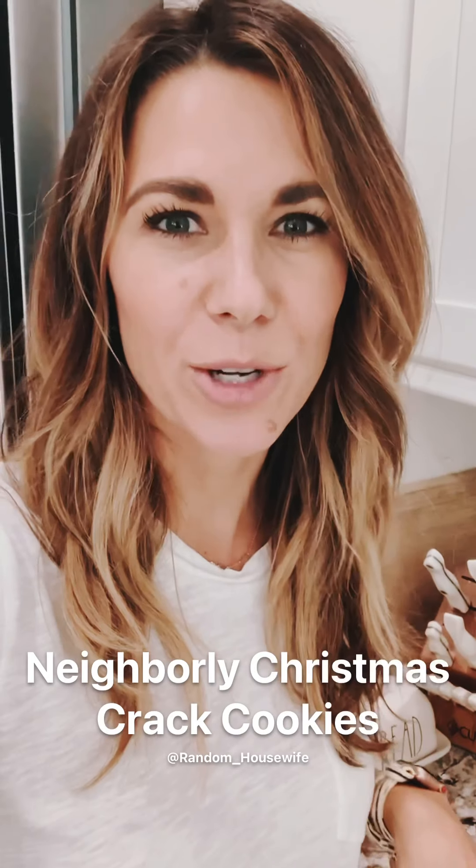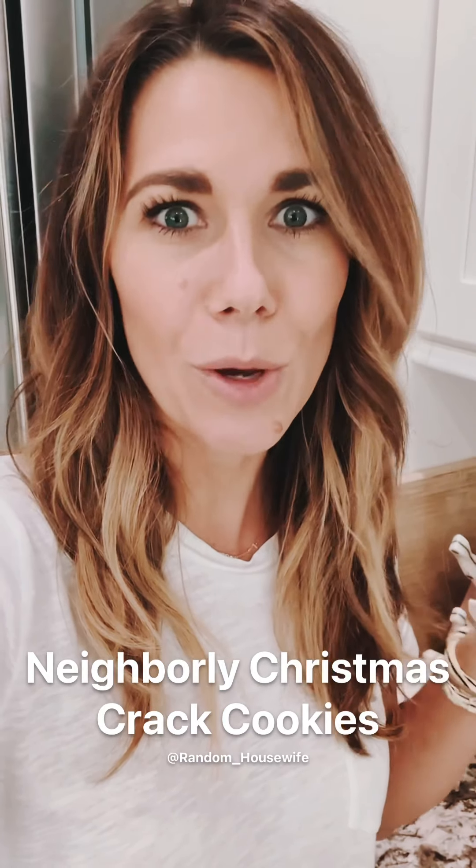Hey everyone! Today I'm going to be showing you guys how to make one of our family favorites for the holidays. We have a Christmas party coming up this weekend and I make these — I call them Christmas crack cookies. They're made with saltines, chocolate, tons of butter and sugar, and they are oh so delicious. You can put different toppings on top of the chocolate, use different types of chocolate — milk chocolate, white chocolate — and tweak it to what you and your family love. This is also super fun to do with the kids. So let's get started.